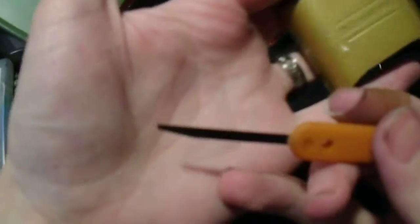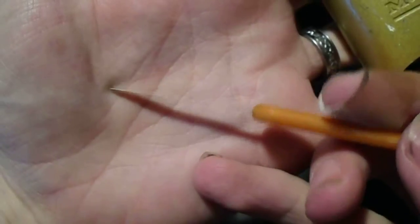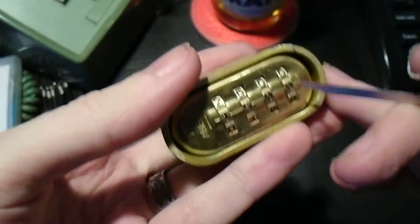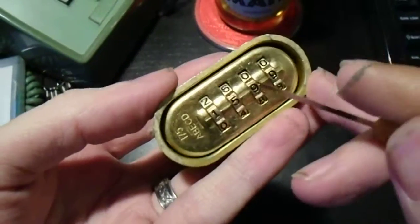This little tool here is the Peterson Mini Knife. It's just a thin piece of spring steel with a little wedge-shaped tip. On this particular model, you slide it in on either side of the third wheel.